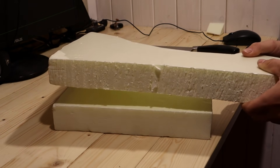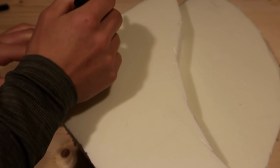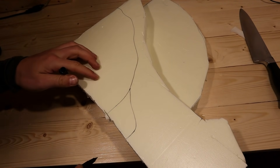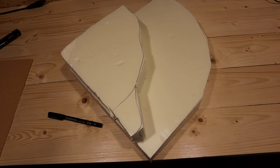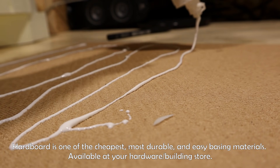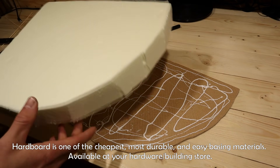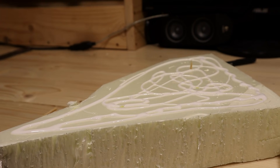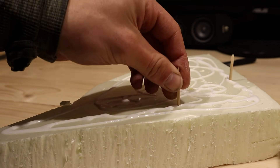On top of this goes another smaller chunk of foam. Next I glued on the bits. I used a few sticks to make the bonds stronger.